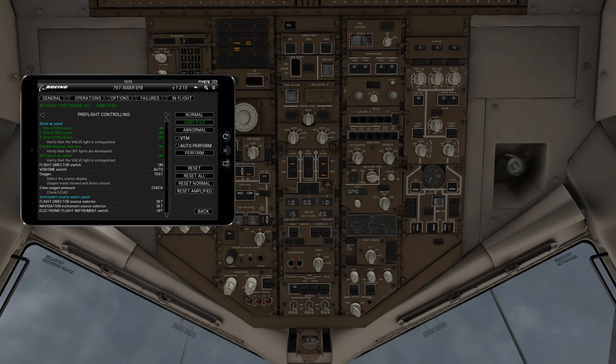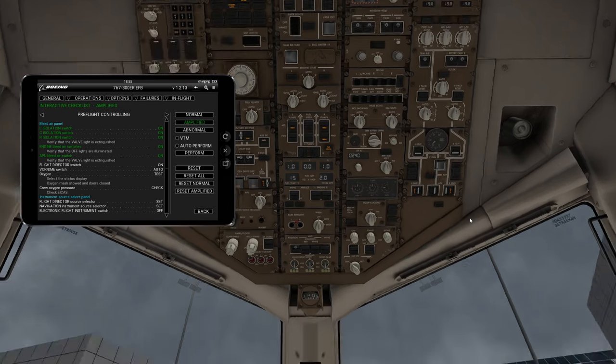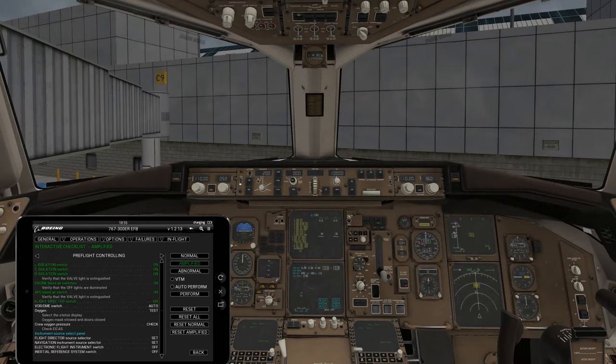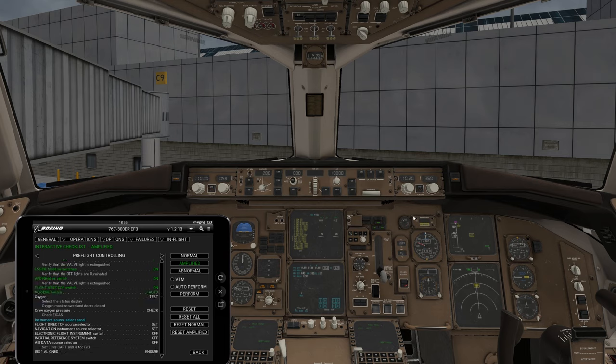Next, go down to your flight directors at your MCP — flight director on. You're going to turn both of them on. Even though selecting one turns both on, it makes you turn both individually. Same for the VOR and DME switch — these need to both go into auto mode.